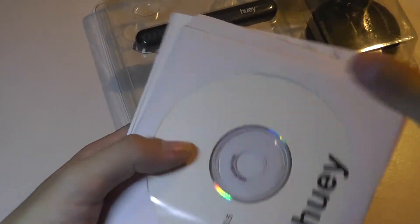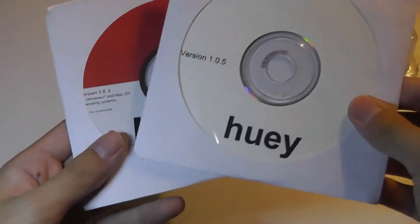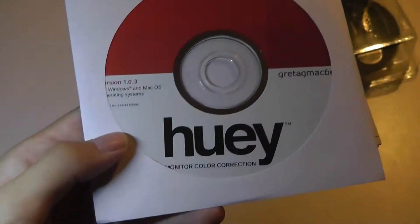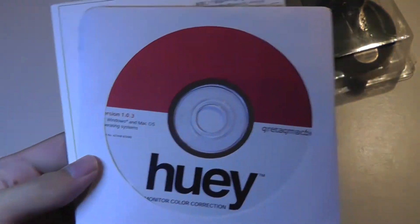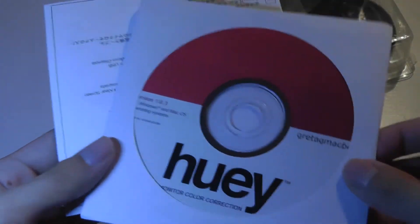During calibration it glows through various colors and then calibrates according to your environment — it's actually a pretty cool animation sequence from what I've seen online. The software CD is version 1.0.5, with what looks like a separate disk for Windows and Mac OS — so one may be drivers and the other the actual software.